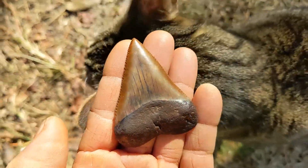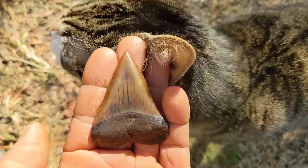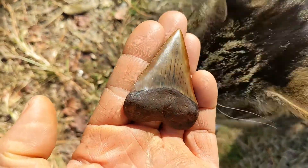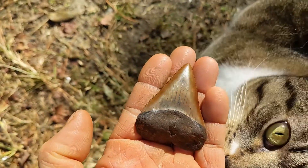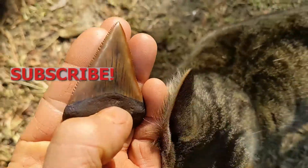This is the end result — it turned out really good. This is one of the hardest teeth I've ever had to clean. I'm glad I was able to share it with y'all and I hope this helps you out in the future on some teeth that you may have. Thanks for watching and don't forget to subscribe.